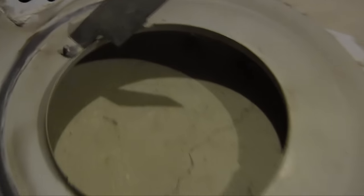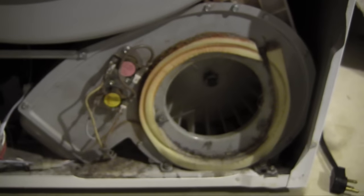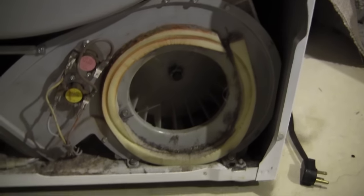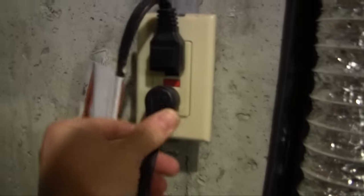There it is installed — nice and tight. Now let's get this cover back on and we'll give it a try. All reassembled. Now we'll get the front face on here and put the hood back down and give it a try. Plug it back in.